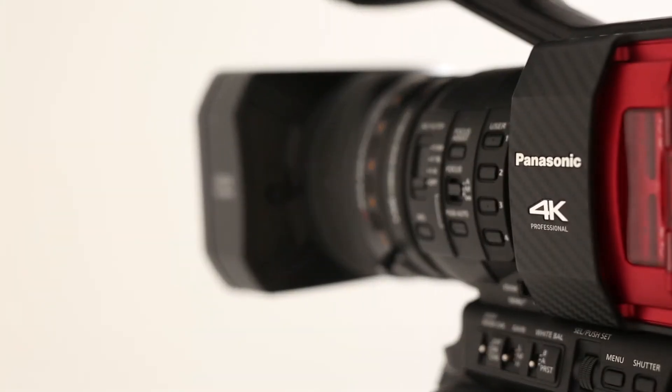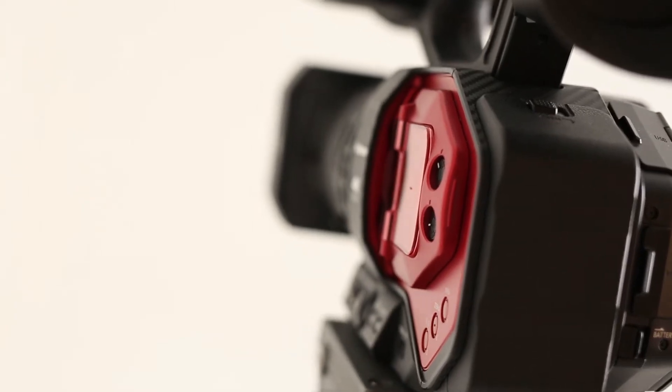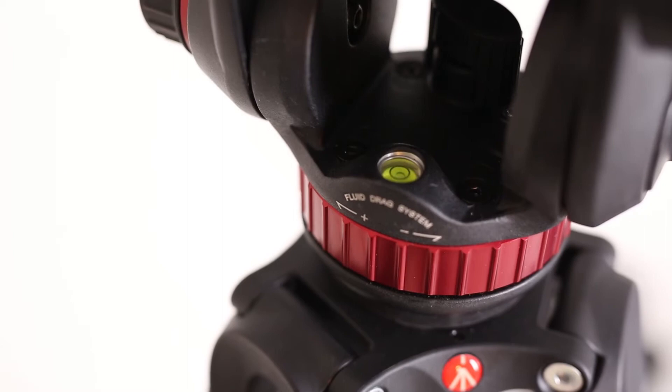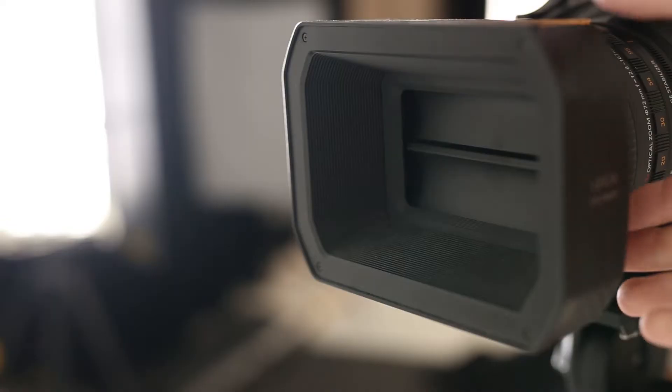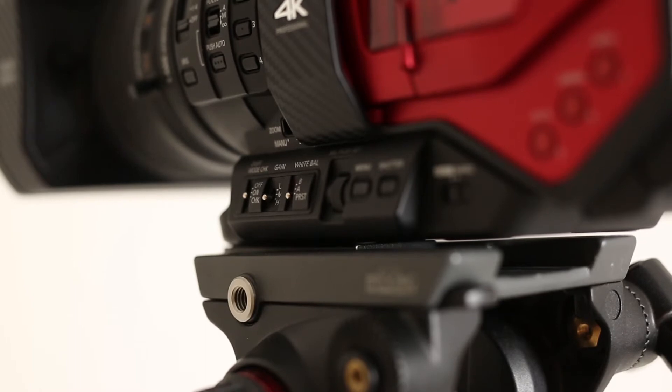The following video is a tutorial on how to set up the AG DVX-200 from Panasonic. The first section will be on how to properly set up the tripod, followed by how to set up the camera as well as many of its functions and buttons.